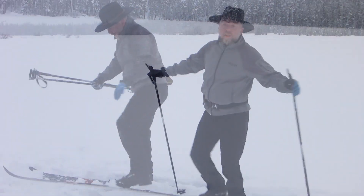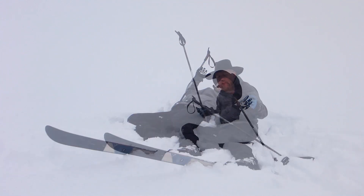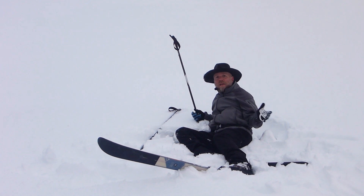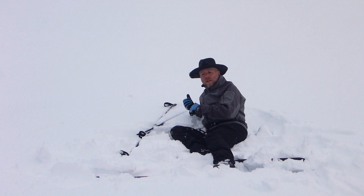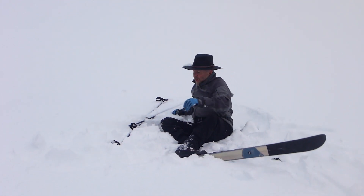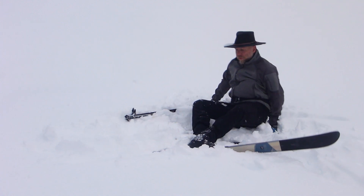I actually see people fall from a complete standstill often and it looks just as ridiculous. Whenever you fall down, just take a second to compose yourself and try not to stress out. In this case my skis are actually already parallel, but if they weren't — if they happened to be in opposite directions or pinned under the other ski — you would want to align them so they are parallel.